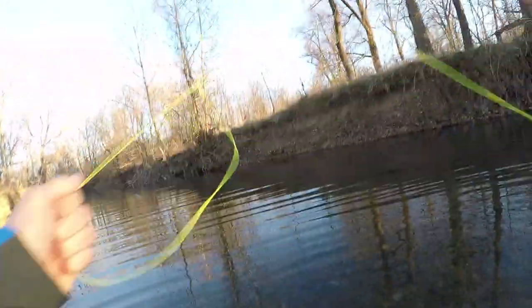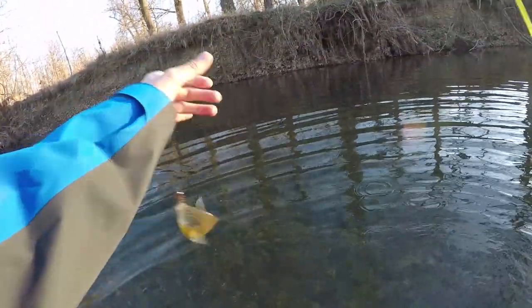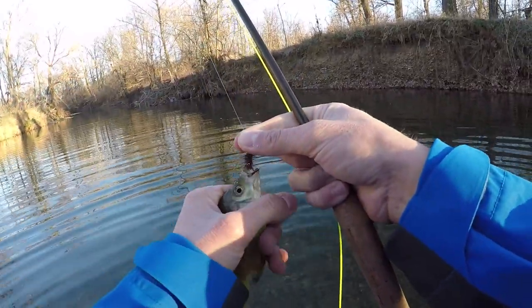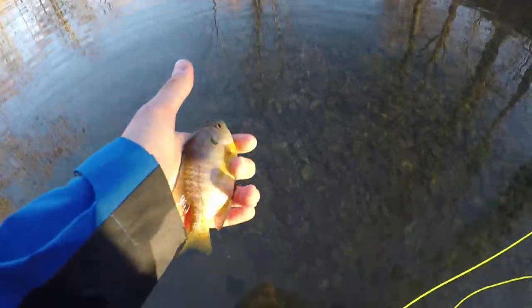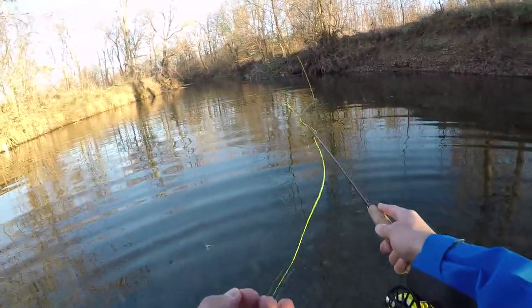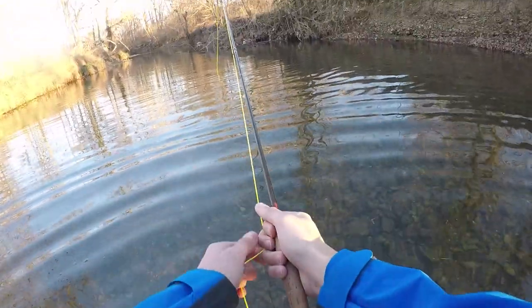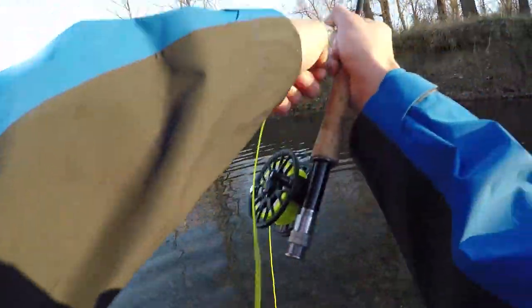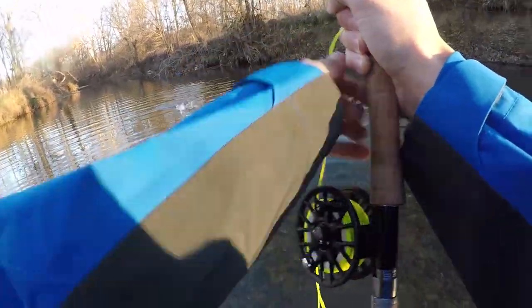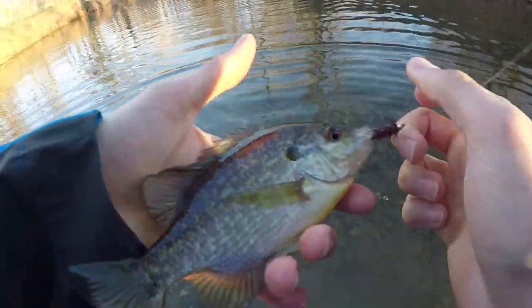There we go — gotcha! It's just a little guy. I launched him out of the water. I was really hoping that was gonna be a bass. Another fish is another fish, and it's nice to finally get another bite. Where there's one bluegill, there's always a million more. Gotcha — another one. Called it. There we go. I think it's just another bluegill. I kept a little more pressure on him. Helps that he was a little bit bigger bluegill — still nice.